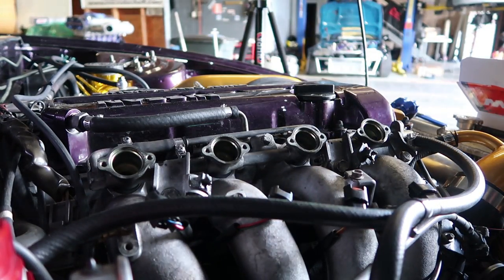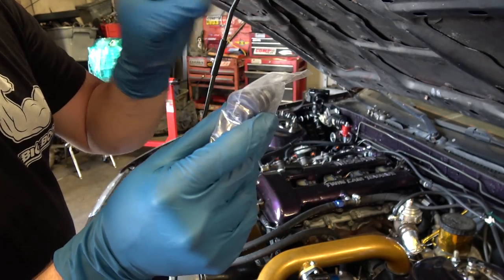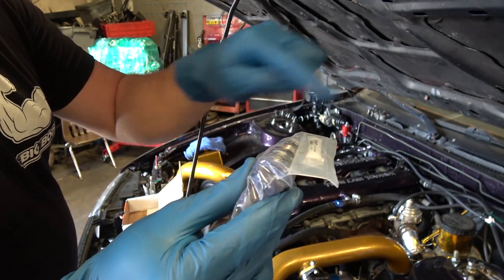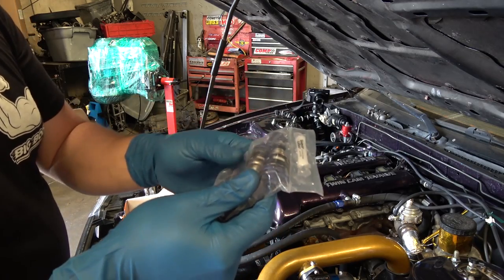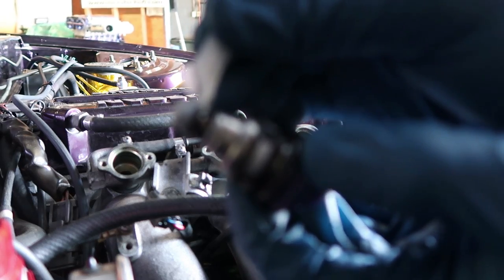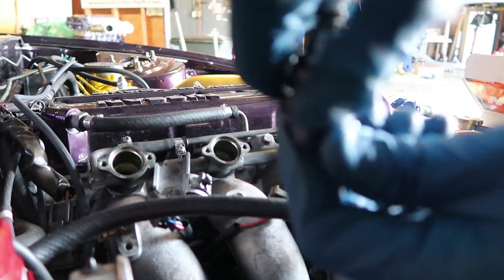Now we put those away and we're ready for the new ones. We're gonna use super lube synthetic grease and lube the O-rings so they sit in properly without kinking. You don't want to kink the O-ring — if you do, you're gonna leak fuel all over the place or into the engine, like the scenario we had before with our leaking injector. Apply some lube to the O-ring and work it around the whole O-ring surface.